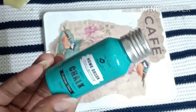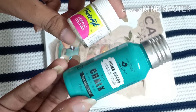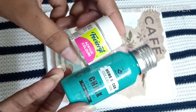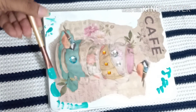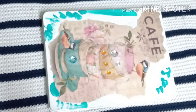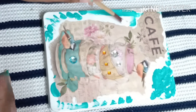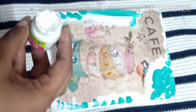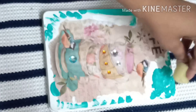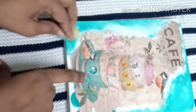Now let's move towards the next step. I am going to use this chalk paint in Tuscan teal shade and white acrylic color. With the help of a brush, first I'm going to apply some dots on the edges of the lid, then put some white color on the inner part of the lid and outer part of the image. With the help of a dabber or sponge we are going to blend these two colors with the image.